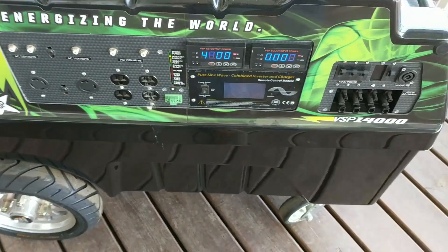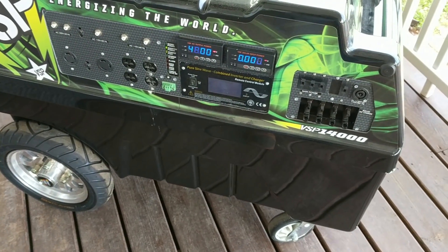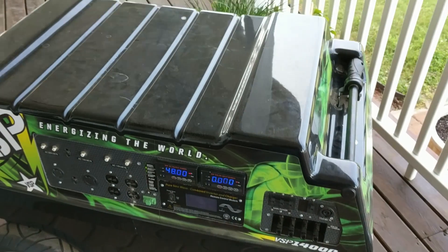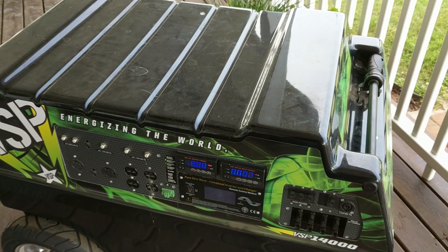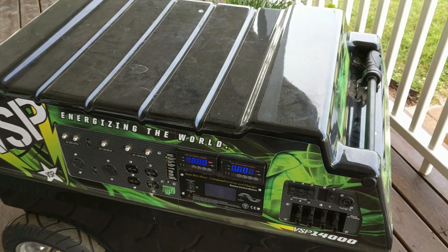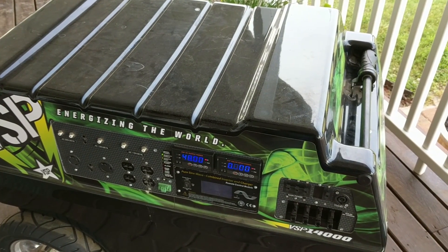Great use for the VSP this week — it really saved me. It could definitely be used as an uninterrupted power supply. With a grid-tied system, there's a lot of potential other than just a temporary generator.